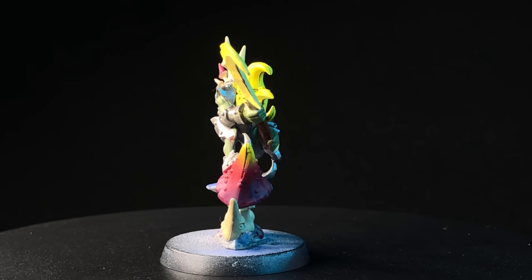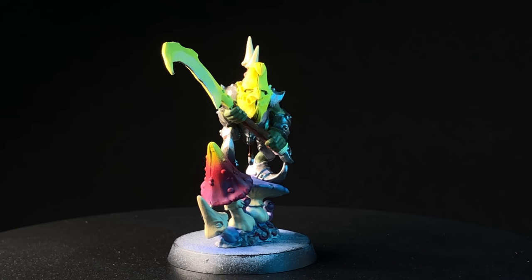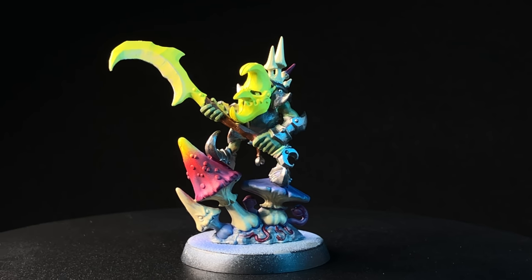That pretty much takes care of all of the base coating, so it's time to move on to washes and then on to the highlighting and finishing stages.